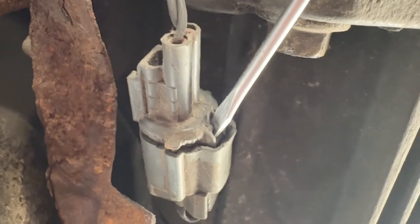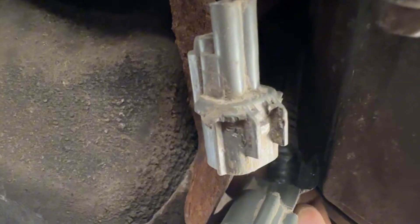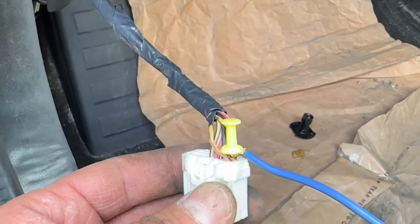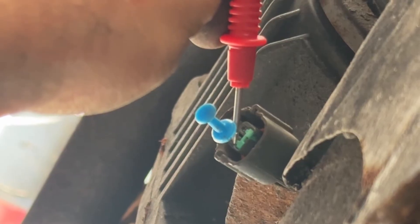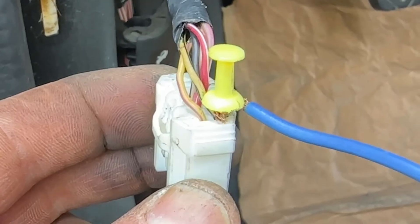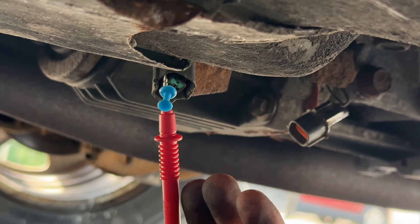To disconnect the ECC connector, start by peeling back the shield a little, then free it. Use a screwdriver to push the tab upward, wiggle it while pulling back — some WD-40 can help, and use both hands. We then test continuity of the yellow and violet wire between the two connectors — confirmed good. The same test on the yellow and black wire shows resistance instead of continuity.